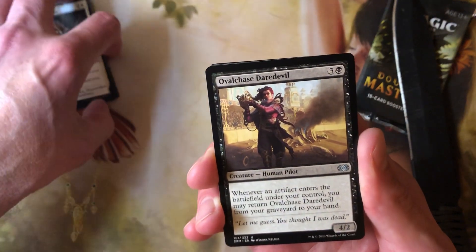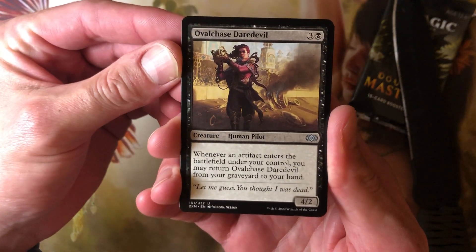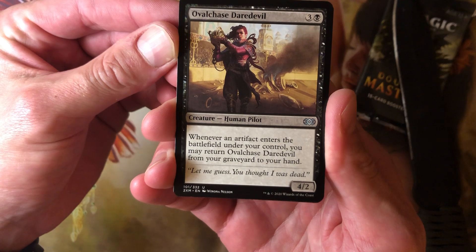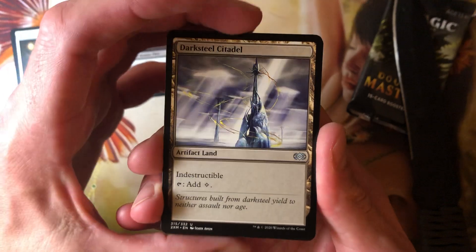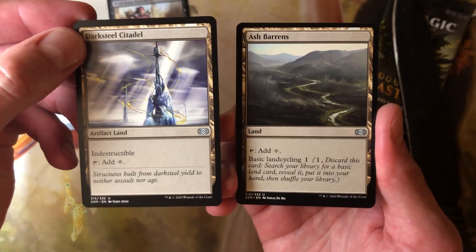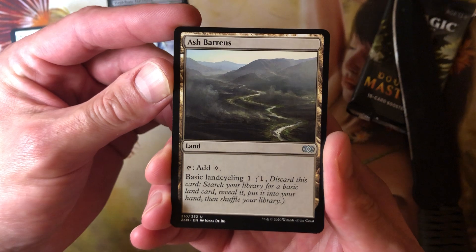What have we got here? We've got Ovalchase the Red Devil — it is a Human Pilot, a 4/2 for 3 and 1 black. Whenever an artifact enters the battlefield under your control, you may return Ovalchase the Red Devil from your graveyard to your hand. Darksteel Citadel — very nice, indestructible, adds colorless. And Ash Barrens — I've said this before, I'm glad to get as many of these as I can.